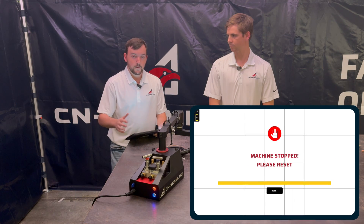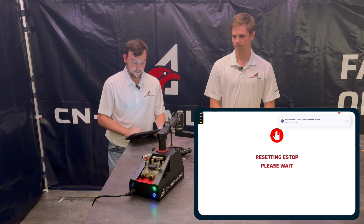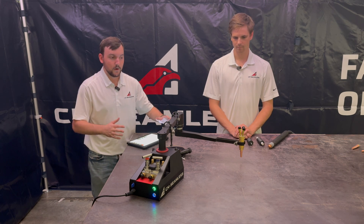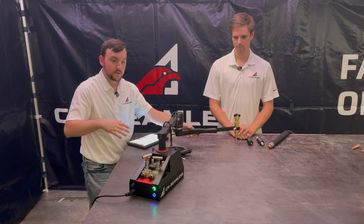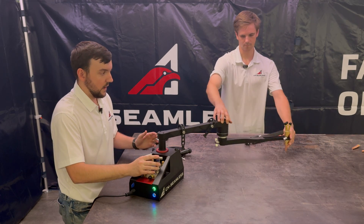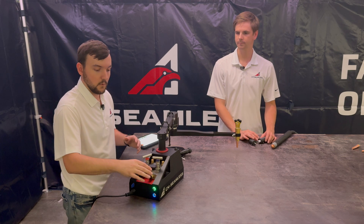So when you first start up your machine, it's going to be in e-stop. I'm going to click reset and you'll see the arms will move up and down. So just to talk a little bit about how this machine actually works: it's got two arms on it, 68-inch diameter cutting range, and we've got a few different modules. So right now we've got OxyFuel installed on the machine, and we're going to go ahead and show you how to swap between the OxyFuel and plasma attachment.